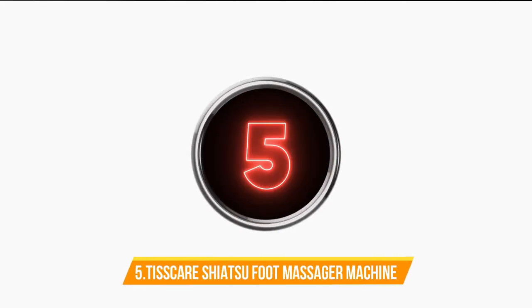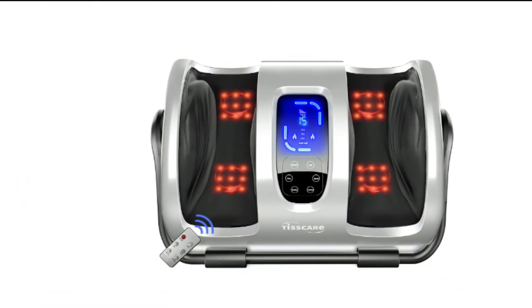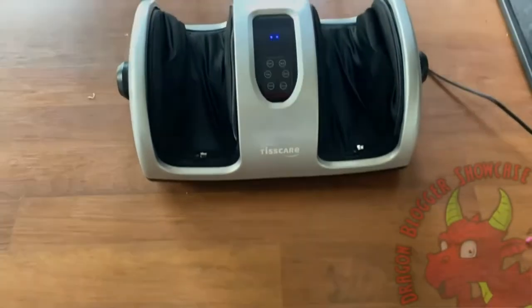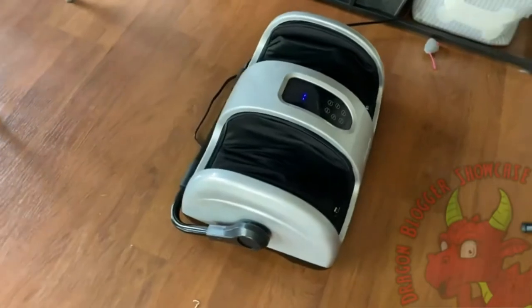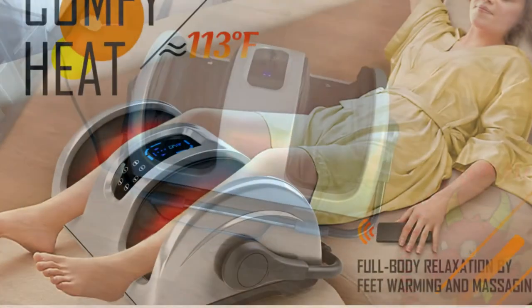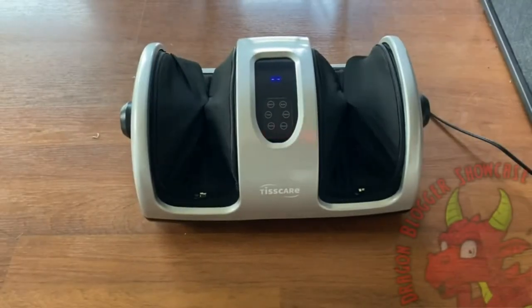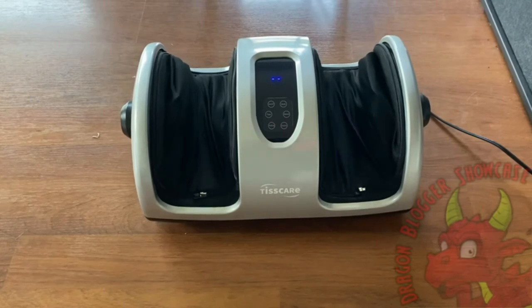Number 5: Tiscare Shiatsu Foot Massager Machine. This electric shiatsu foot and calf massager machine offers a shiatsu style massage that uses deep kneading, rolling, and heating techniques to rejuvenate tired arches, soothe sore and tired feet, and lessen muscle stiffness of calves and arms. The massager can also be beneficial to those with medical conditions like plantar fasciitis or neuropathy and those with poor circulation. The width of the foot and calf area is 5 inches.